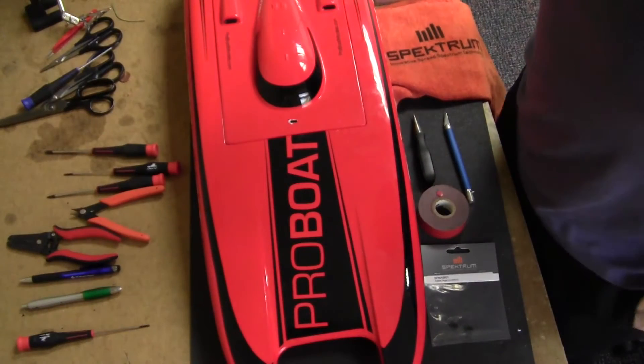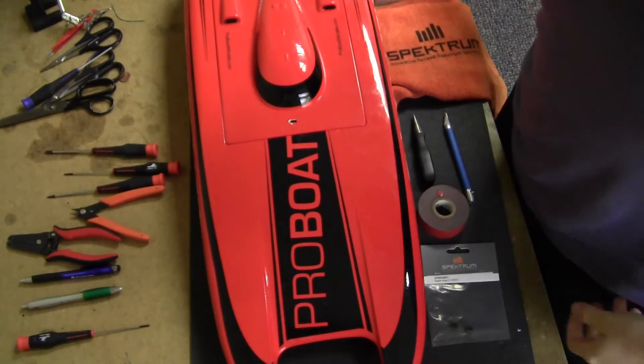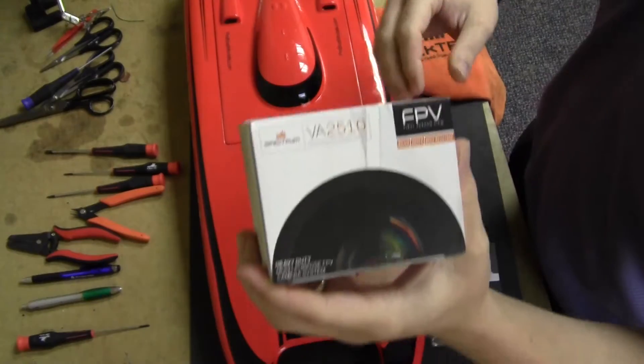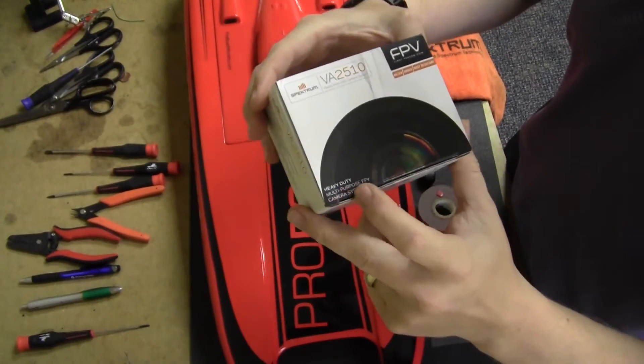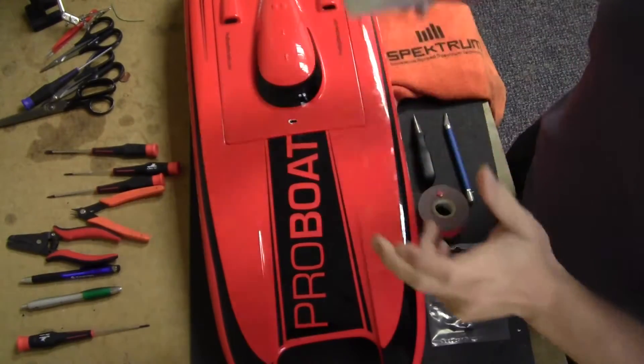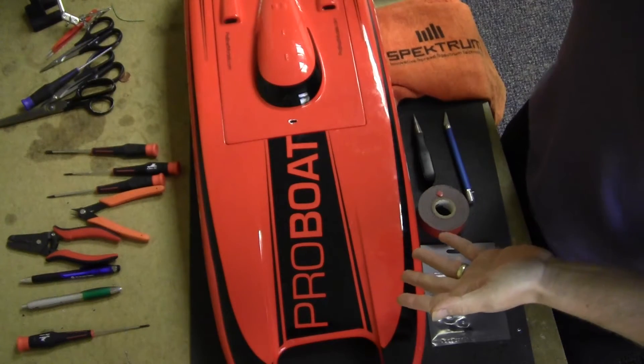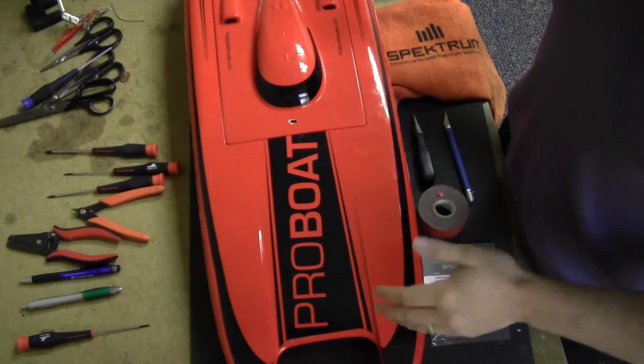Hi everybody, Tom here. We're going to do another tutorial video on installing the VA-2510 all-purpose heavy-duty FPV camera. This video is going to be on installing it on a boat. I like to put them on catamarans like the Blackjack.